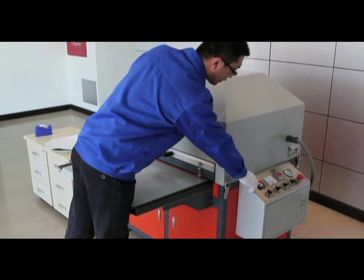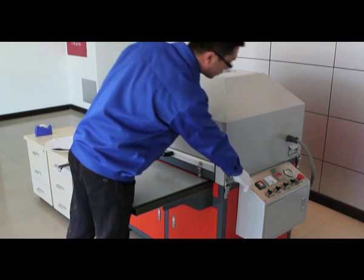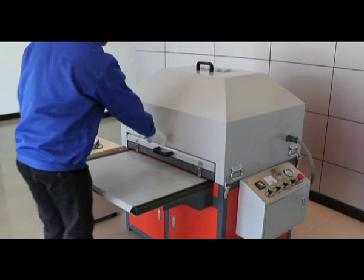When the 3D vacuum press reaches its preset temperature, we can begin. We set the preset to 195 degrees Celsius and now it has reached that temperature.